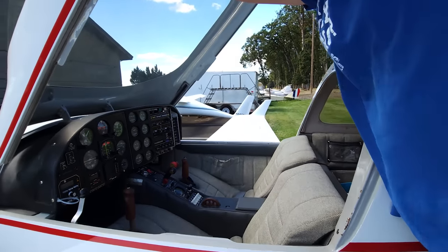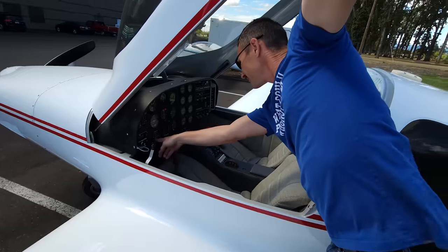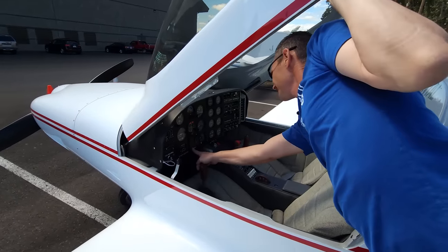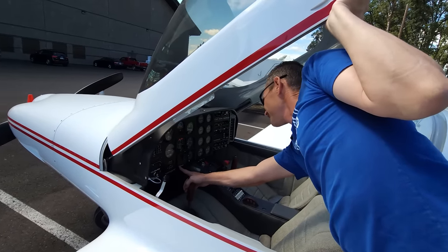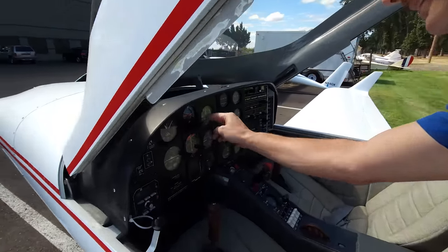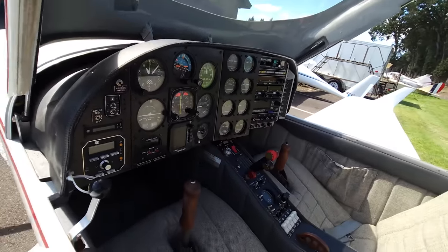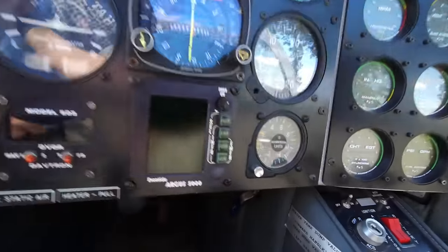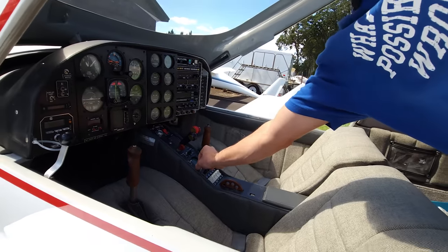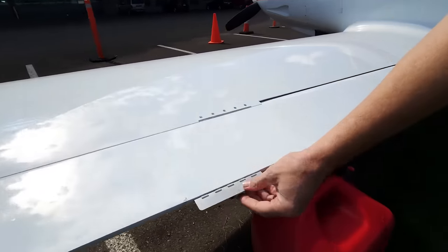Oh my gosh, my arm is so tight. Avionics Master, Autopilot switch is there. Heater. I don't know what that is. Auxiliary — Argus — something. You have your flight director, attitude, airspeed. So the six-pack is set up standard. And it's got a G-meter on here — he's pulled two Gs on that. How cool is that? Roll trim — it's got a trim for the roll right here.